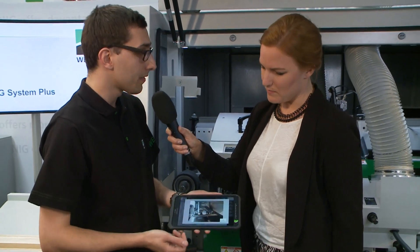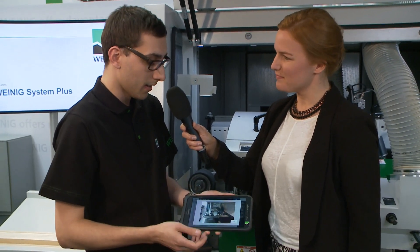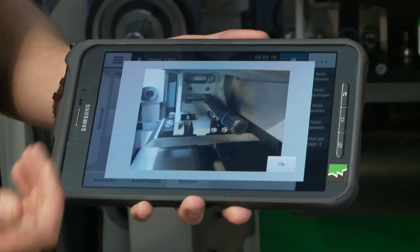Furthermore, they can save notes, either handwritten or as photos. Take this upper spindle for example — it is very important not to forget the clamping. That is why there is a photo saved here, to make sure that nothing can go wrong during the setup.